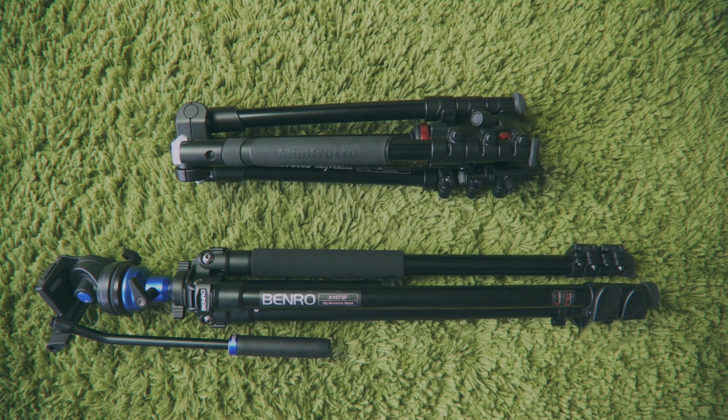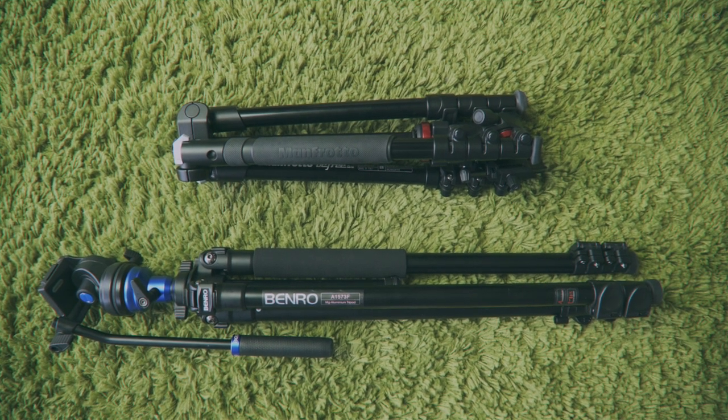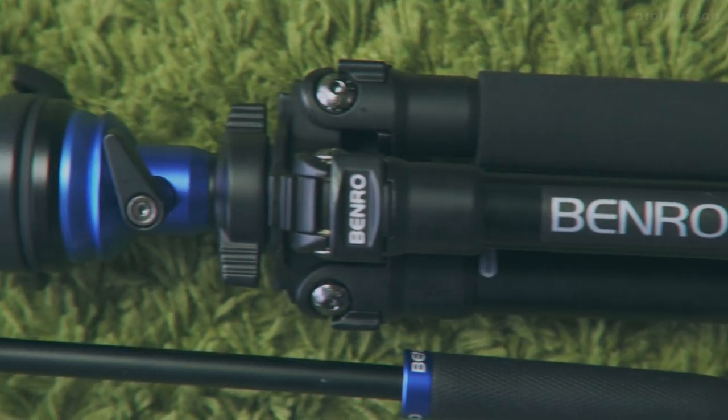I bought the Benro S2 video tripod for the same reasons I bought the BeFree — it gave me the freedom that my professional Manfrotto tripod didn't offer me. However, the Benro is not fluid. Fluid heads differ because they offer tension in the smoothness and the tilt action. It's impressive to have a fluid head of this size. However, you still can't really compare it to the professional line of bigger fluid heads — the smoothness and sturdiness is not really 100%, especially when you extend the center collar all the way up with a telephoto lens.